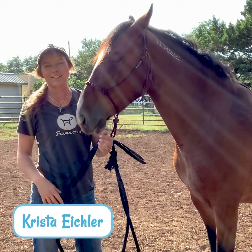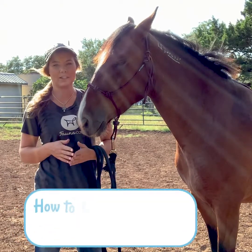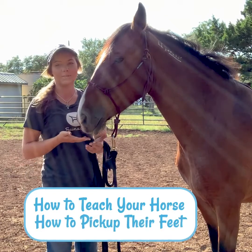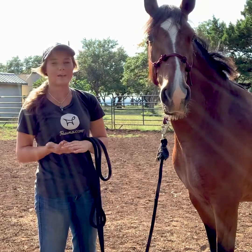Hey guys, it's Krista with SaddleBox and in today's video I'm going to be teaching you step-by-step on how to teach your horse how to pick up their feet. So here we have BLM Mustang Nevada and he is four years old and he is just learning how to pick up his feet.